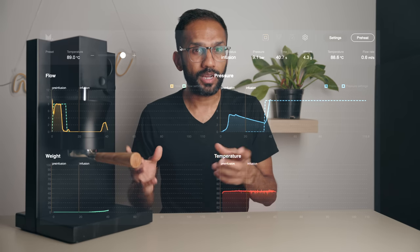We'll program and pull a fairly complex shot a little later on, and also do something a bit wild towards the end of this video.